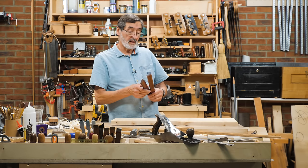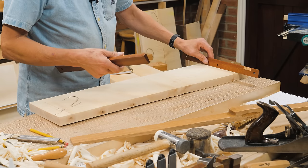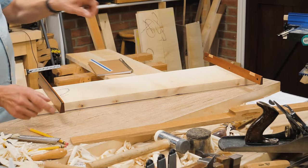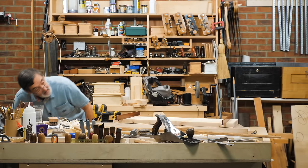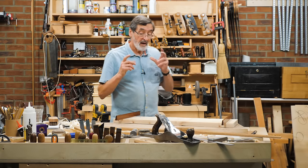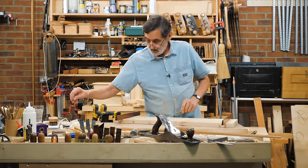So I'm looking at twist here. I put my winding sticks on here like this, and then I sight it from one winding stick to the other, and I can tell, visually, how much it's twisted.